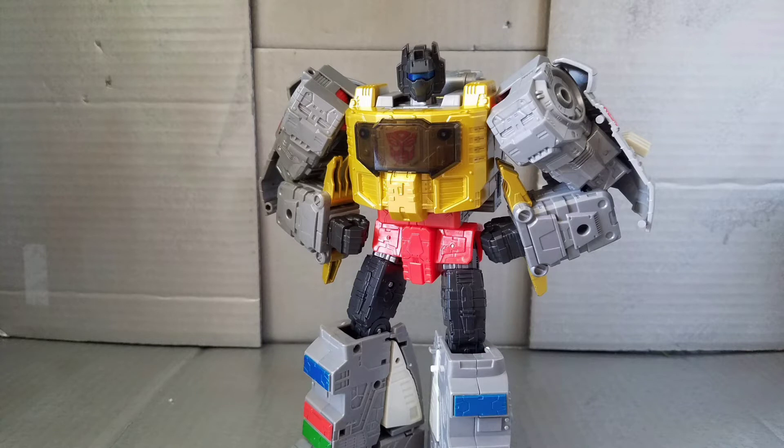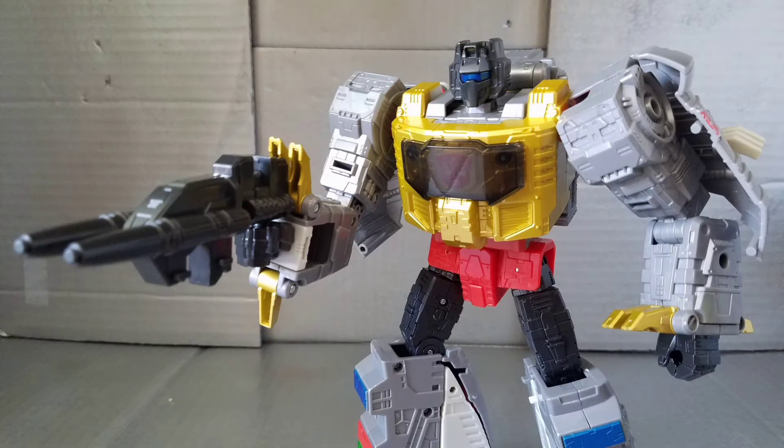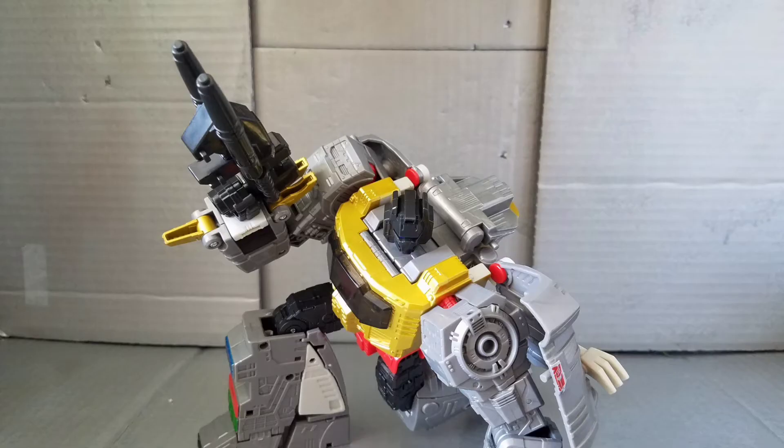Moving on to Grimlock himself — this is a spitting image of how he appeared in the cartoon, and I am in love. The blue visor, the gold, the kibble wings — this is Grimlock. He's essentially kibble-free, because the dino wings and T-rex head on the back are so iconic they're basically part of Grimlock's design now. Overall, this is fantastic.